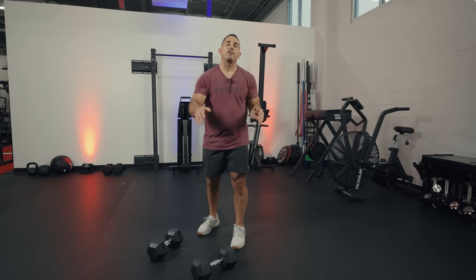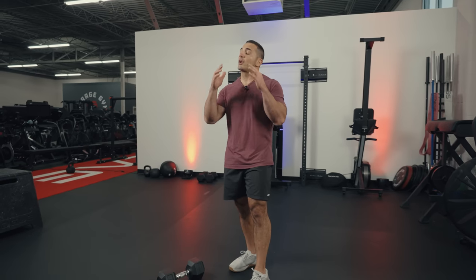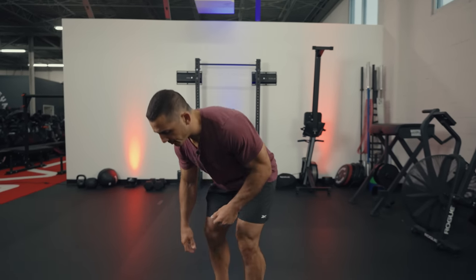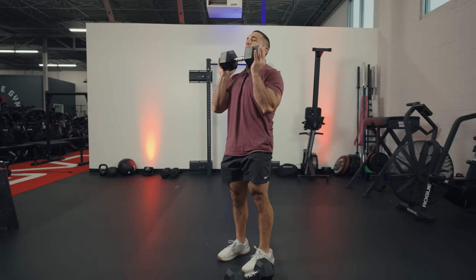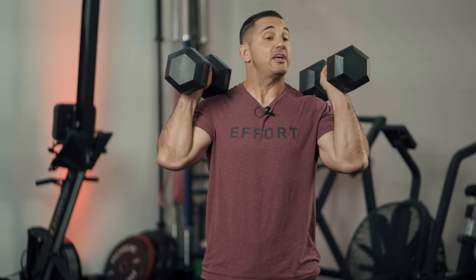The next pattern to incorporate is a press. One of my favorites is the push press. A push press is like a shoulder press, but you get to utilize your legs. I can use a single dumbbell or double dumbbells — which is the way I prefer. Take the dumbbells to your shoulder, place that hex head right on the shoulder in a stable position, and take your stance with feet underneath your hips in the power position, similar to the deadlift.